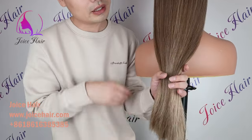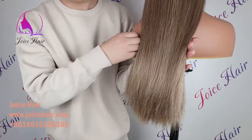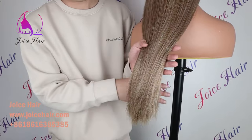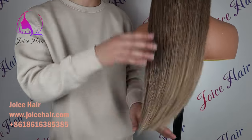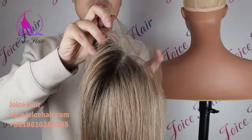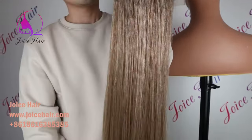You can see the thickness, density, and fullness of this hair. It is made of our premium raw hair, which has the best longevity and best hair quality. Let me show you the color detail — it has a 1B color root with a mix of color on the back.